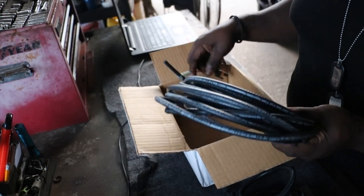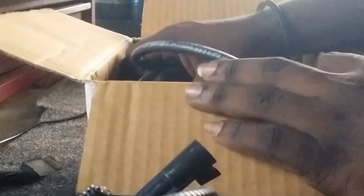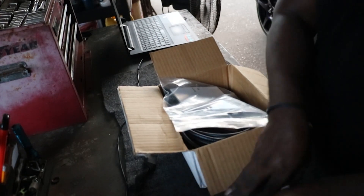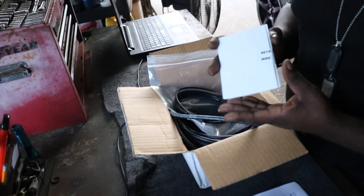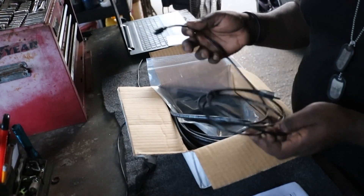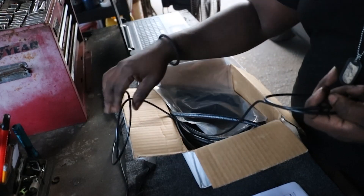Inside there's a vacuum hose, connectors, and the connector for the controller. It should come with the instructions. There's the installation CD for the software — that's for the laptop. This is the cable to do the tuning, the voltage adjustments mostly. USB to micro USB.